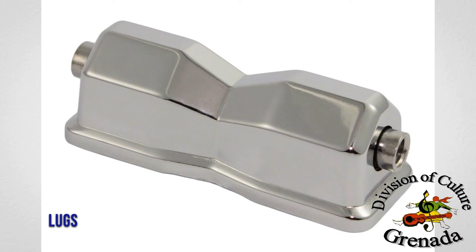Tension rods — these are attached to the shell and come in different styles. The tension rods are screwed into the lugs.